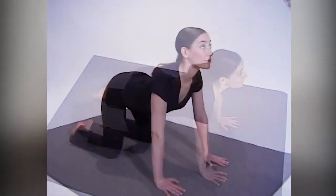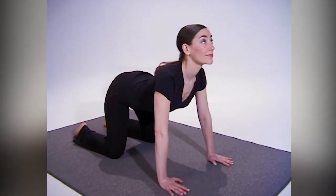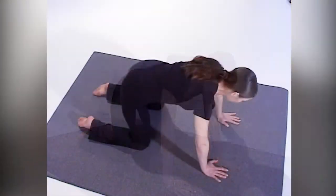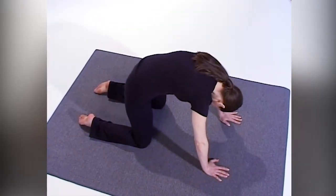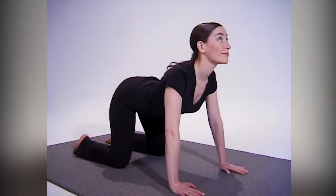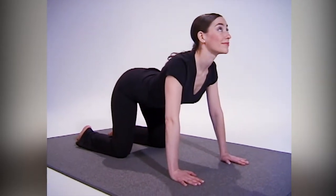Now reverse that, letting your head come up and letting your stomach go down towards the ground. Continue to breathe in, arching up, feeling that stretch and contracting the muscles as you do it, then breathing out. This is such a good mobilizer for your body.